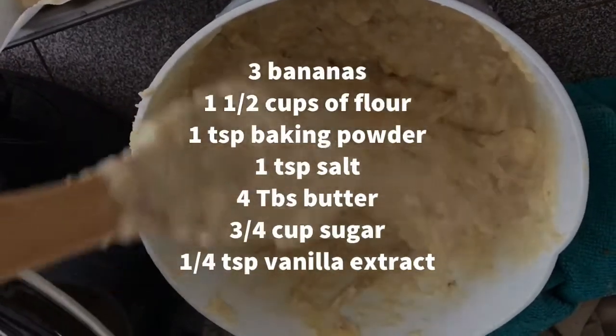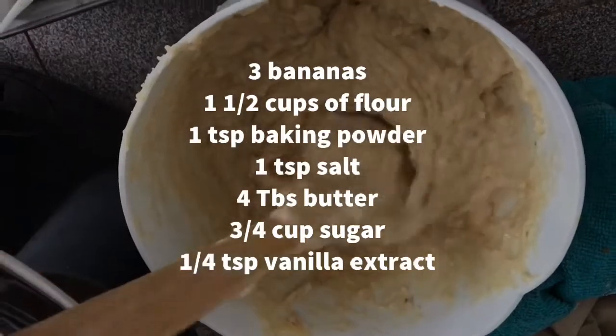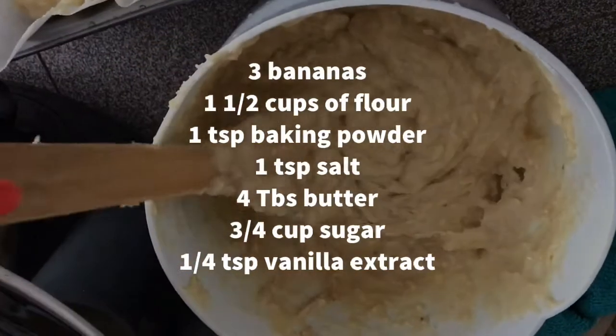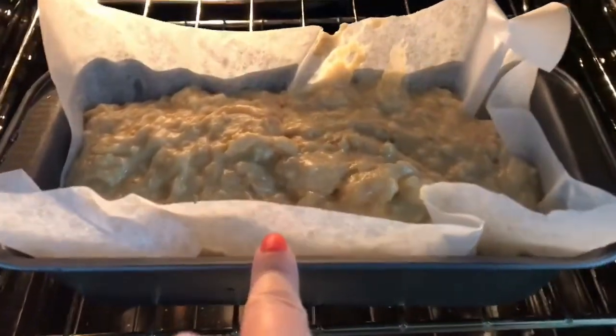You will need 3 bananas, 1.5 cups of flour, 1 teaspoon of baking powder, 1 teaspoon salt, 4 tablespoons of butter, 3 quarter cups of sugar, and quarter teaspoon of vanilla extract. Bake in the oven at 180 degrees for 20 to 40 minutes.